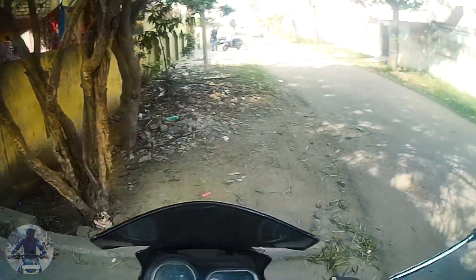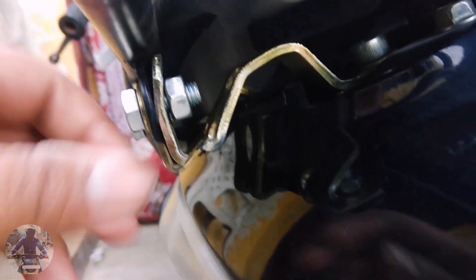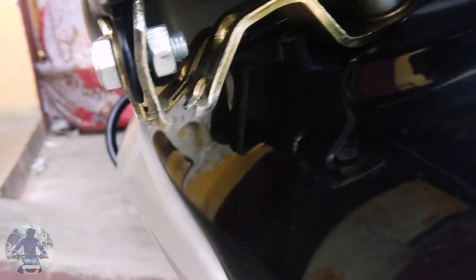Hello guys, welcome to my channel. When I reached home I noticed this — I don't know how it just broke. It is an aluminium alloy clamp and I don't know how it just broke.